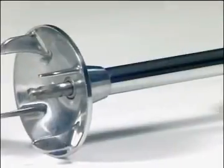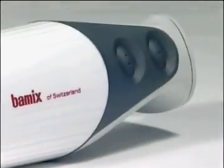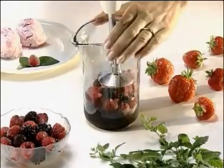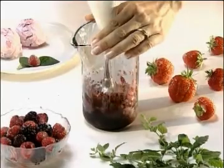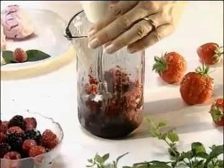The Bomix magic wand is small and light, but can do as much as a food processor and is astonishingly sturdy. With the mincer, you can chop up frozen berries or ice cubes.